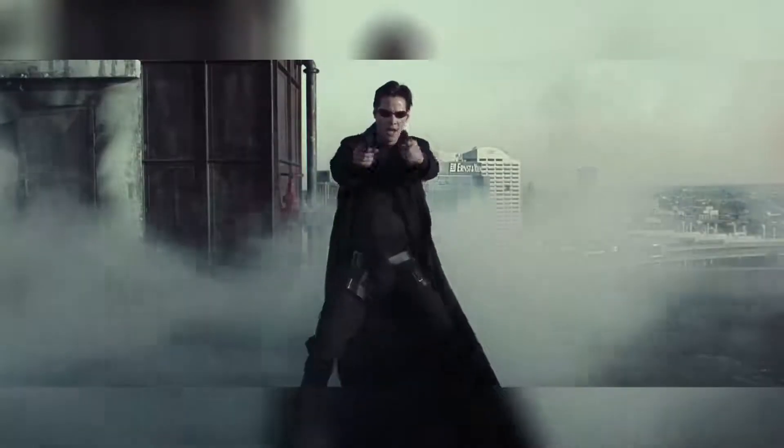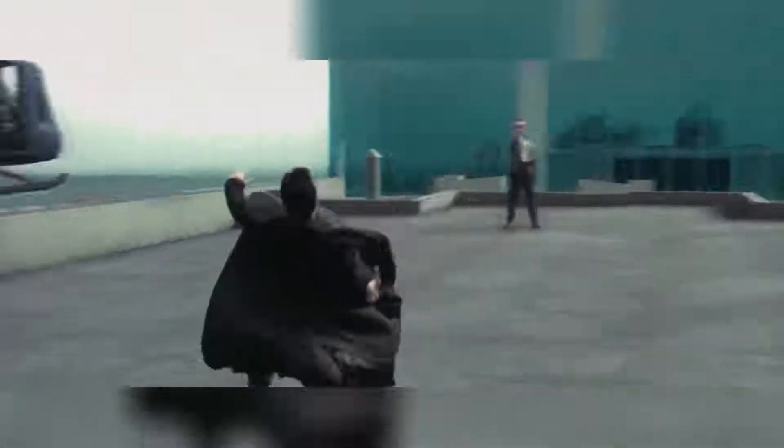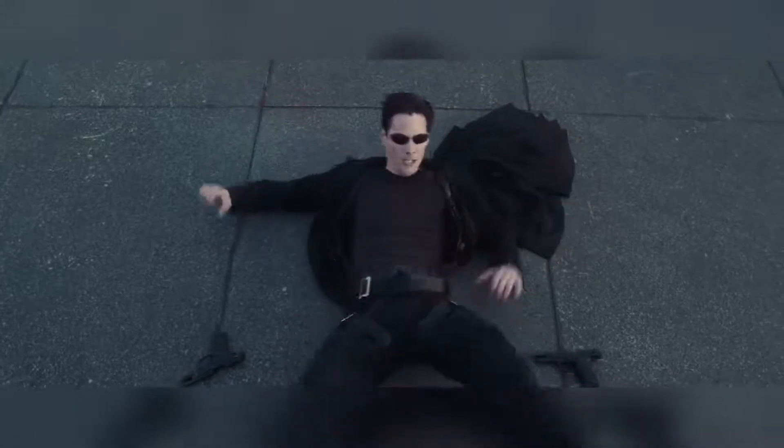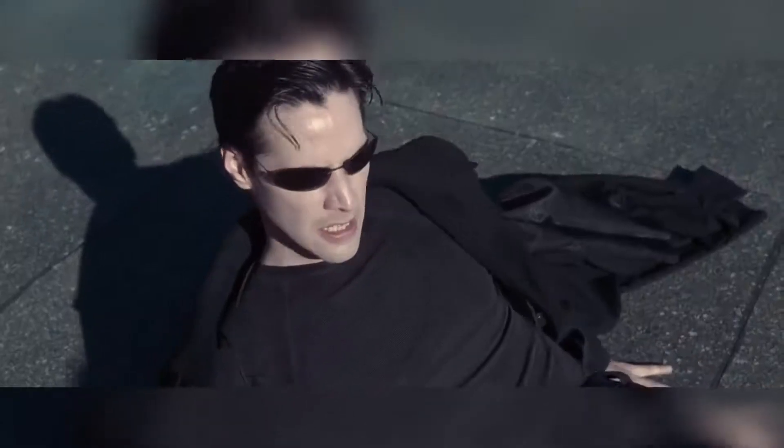The only problem with this shot is while dodging the bullets, Neo manages to make his guns disappear too. Here he is throwing them on the floor, and then they're gone — and now they're back again. Maybe they momentarily disappear due to some kind of glitch in the Matrix from him moving too fast or something. If anyone can come up with a better explanation, please let us know in the comments as we'd love to hear.